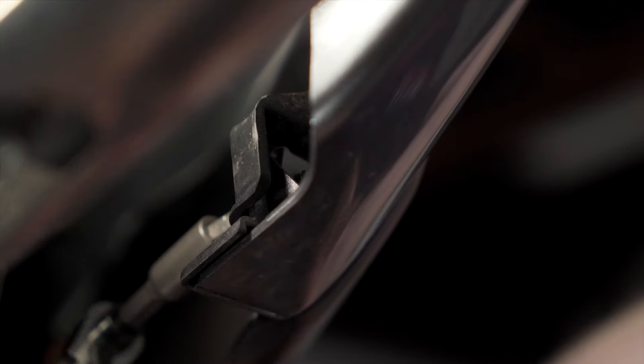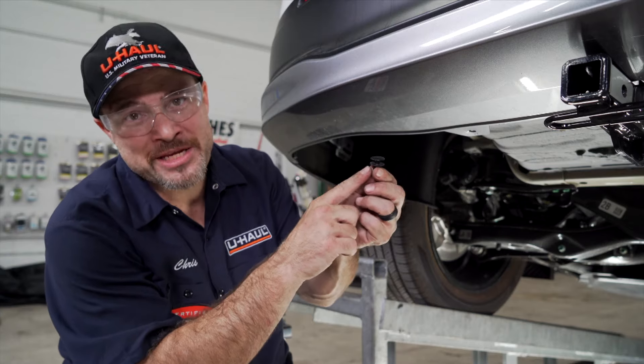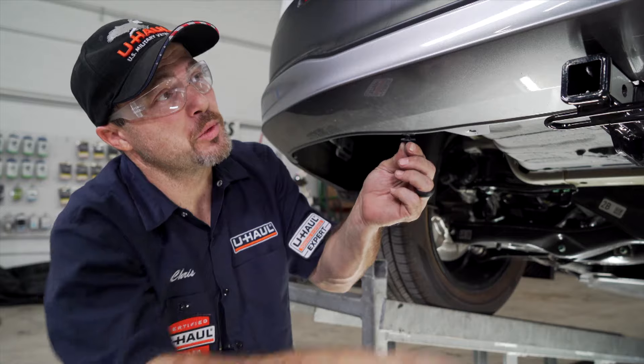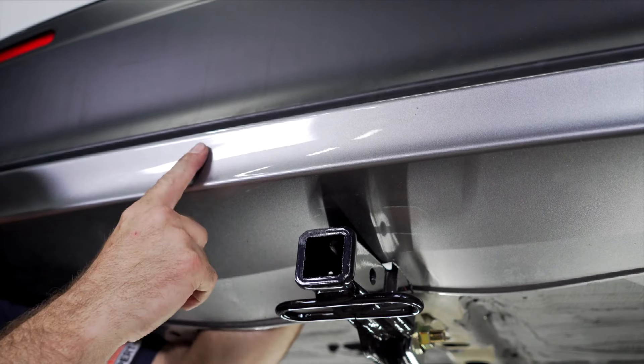Now return all the previously removed fasteners. For your hidden center bumper clip, we're not going to be able to show you because the hitch is in the way — remember it's right up in here. We have to reach in through the fascia and do this completely by feel.